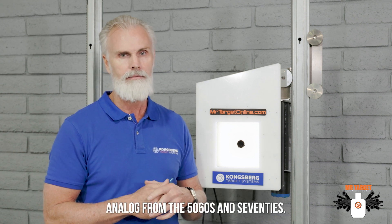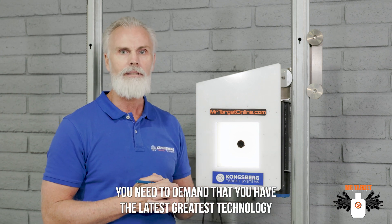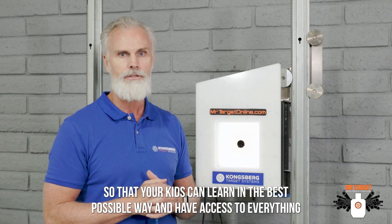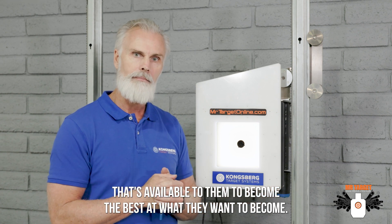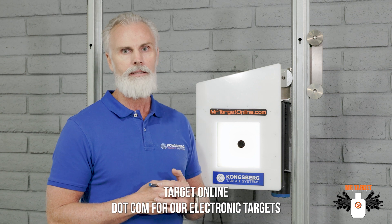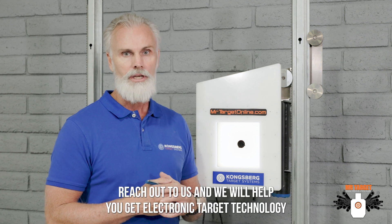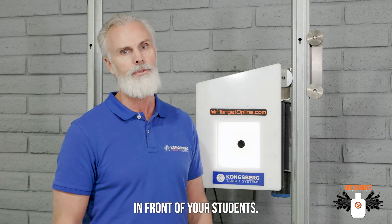Analog from the 50s, 60s, and 70s — you need to demand that you have the latest, greatest technology so that your kids can learn in the best possible way and have access to everything available to become the best at what they want to become. You will find an amazing resource at MrTargetOnline.com for electronic targets to generate a system scaled to your school. Reach out to us and we will help you get electronic target technology in front of your students.